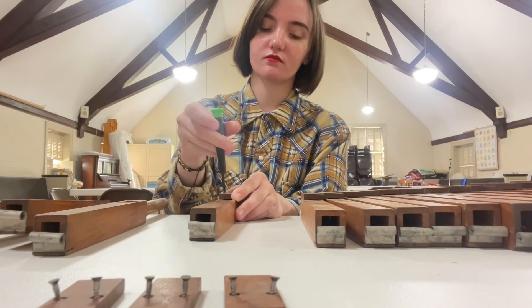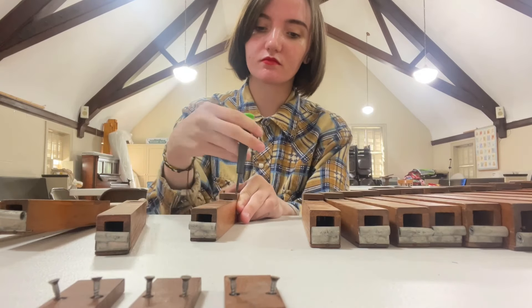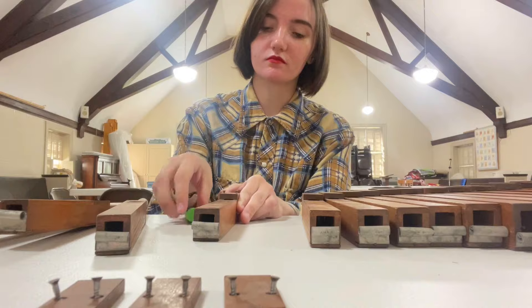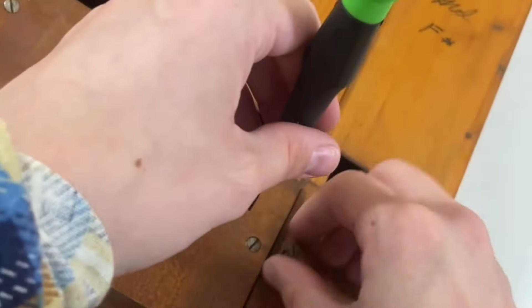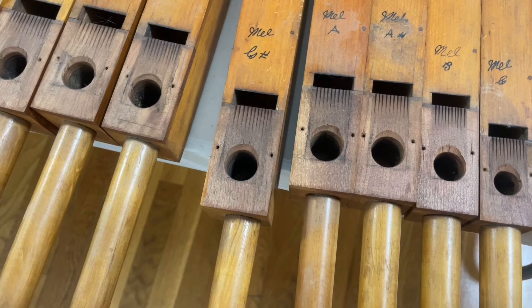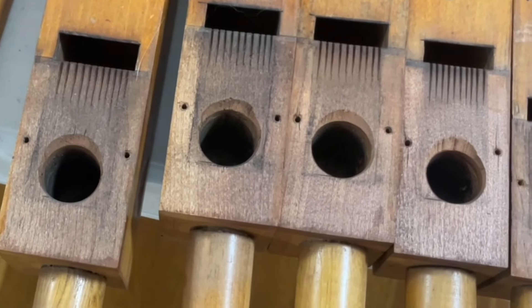Oh, I was going to say — my boss got this Melodia in Pennsylvania and he thinks it's probably from the late 19th or early 20th century. Once you loosen the screws enough, the caps come right off. And here they all are, capless. Look, they're like cute little faces.